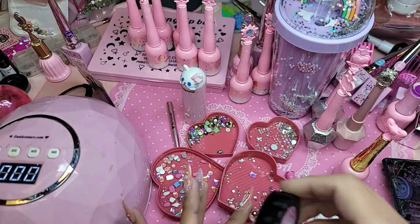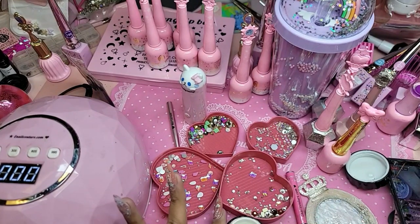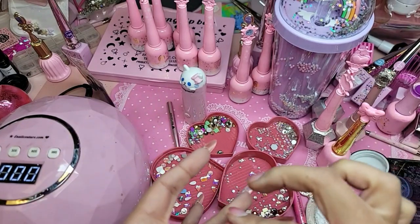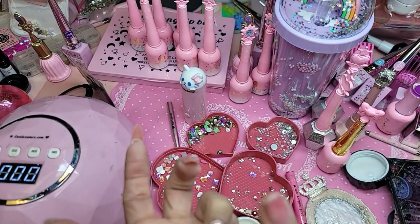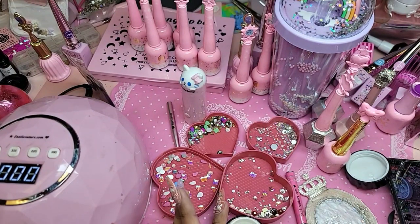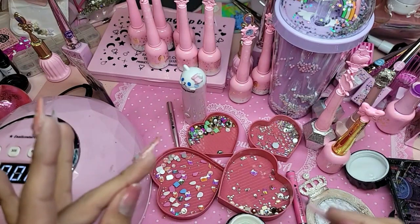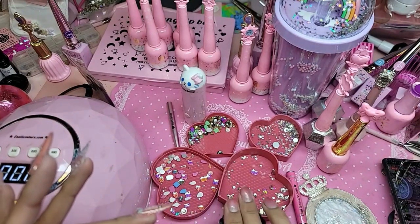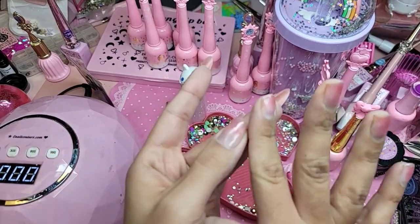I'm going to get the bubblegum gel in clear, scoop out a bit for the diamonds. And remember, you don't need that much. Also, someone brought to my attention — don't stick your fingers inside the bubblegum gel jar.